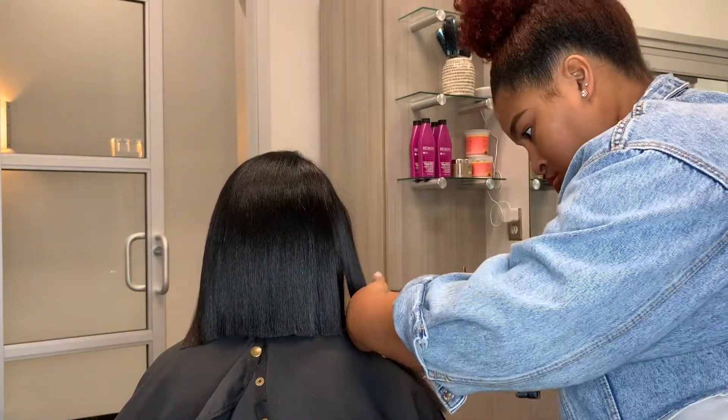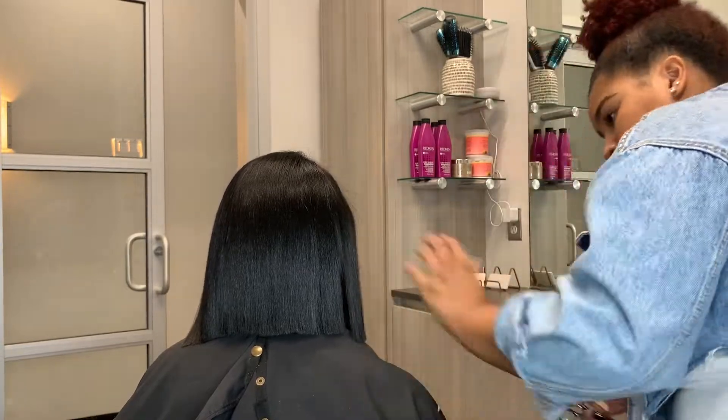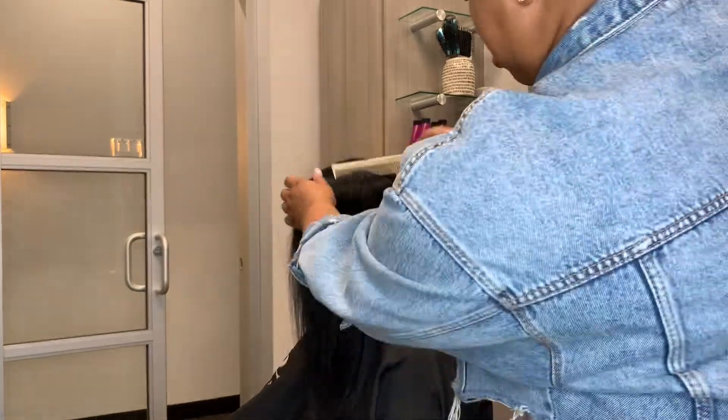So to finish this portion of the haircut, we're going to go ahead and finish off the front sections. I'm just following my guide, which is the back, and creating that perfect angle to the front of her head.